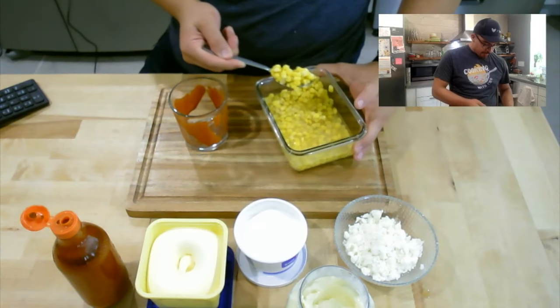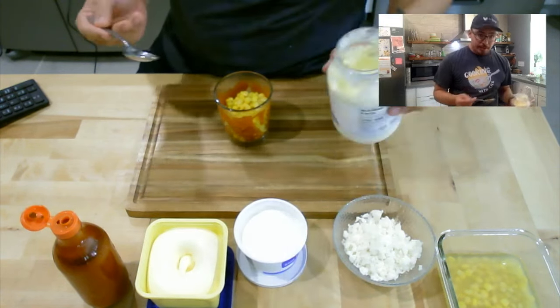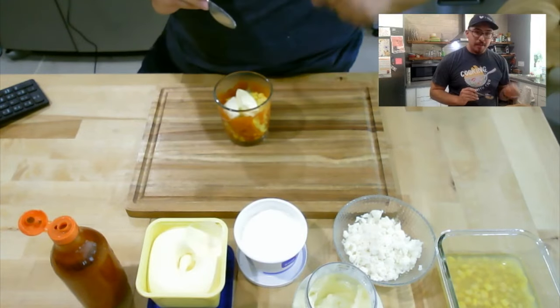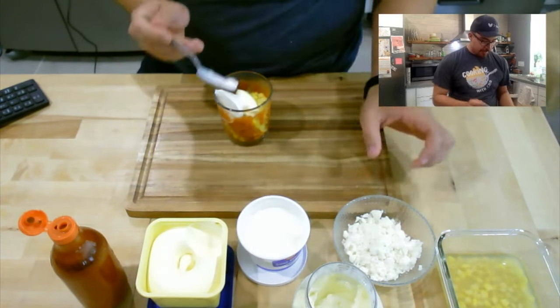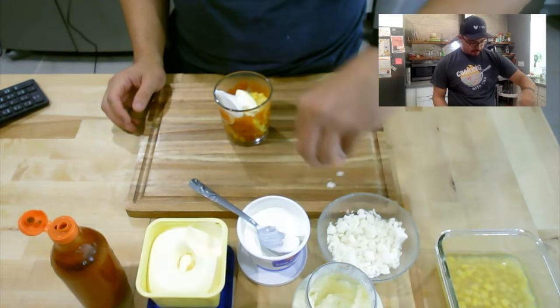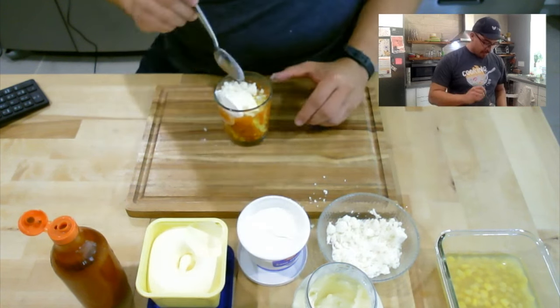Look at that, lined up with our hot sauce — nice and fancy. Put our corn in there. Now we're just going to add the rest of the stuff: a little bit of mayonnaise, a little bit of butter, a little bit of sour cream, and cheese. Give it all a nice little mix. Easy — less than five minutes. Street food from the comfort of your home.